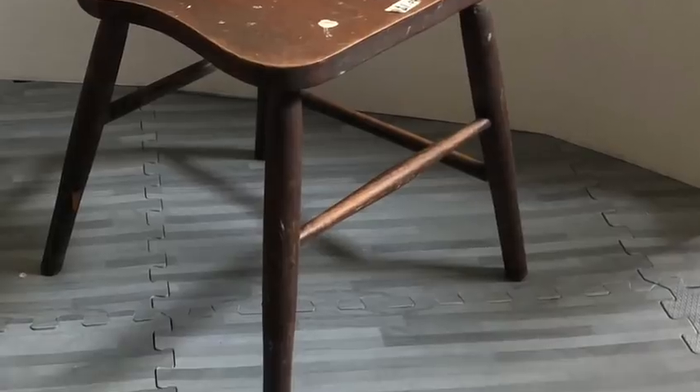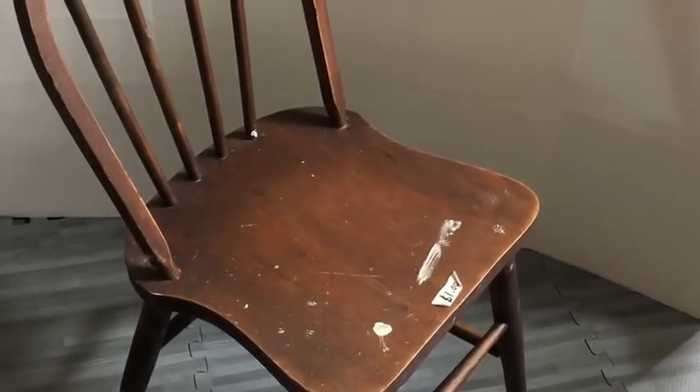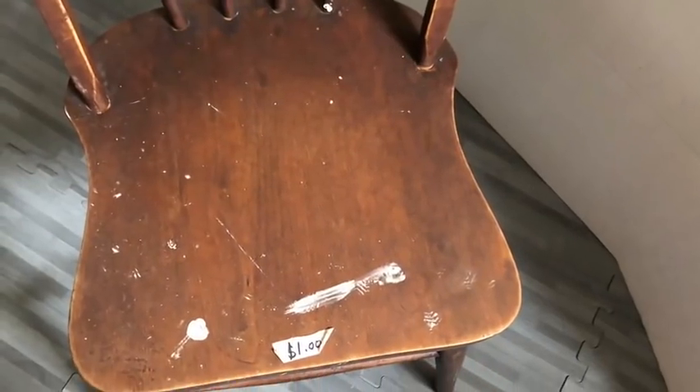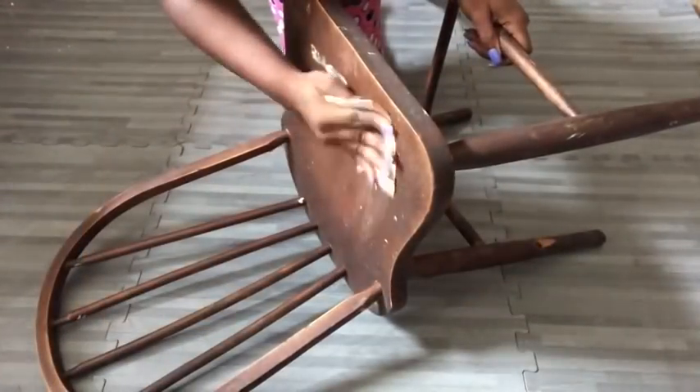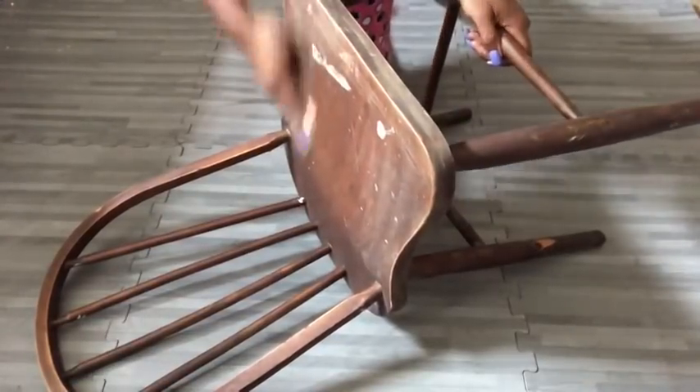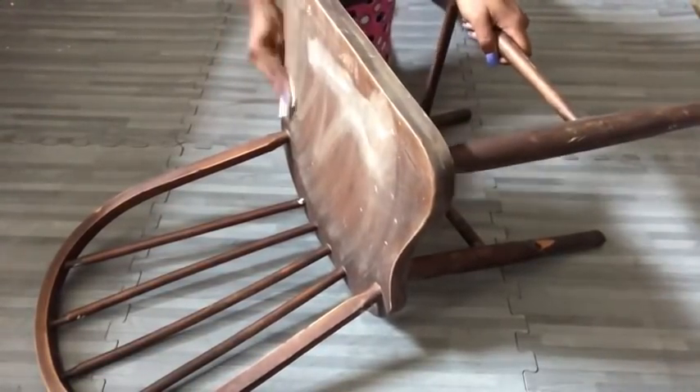Hey guys! So today's video, I'm going to be working on an old chair that I got from the thrift store for a dollar. I'm going to sand the whole thing down and clean it. This chair is really old and ugly — I'm sure that's why it was sold for a dollar.